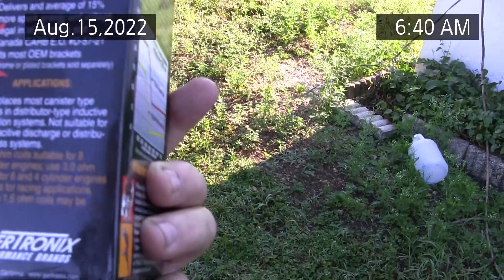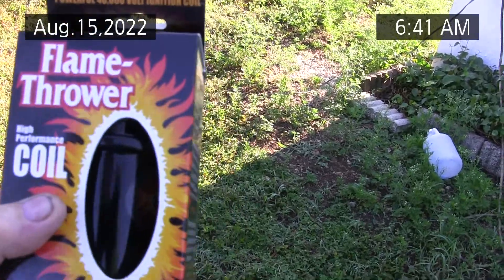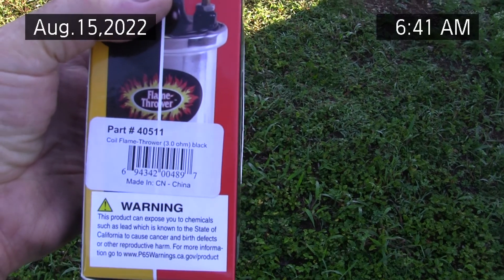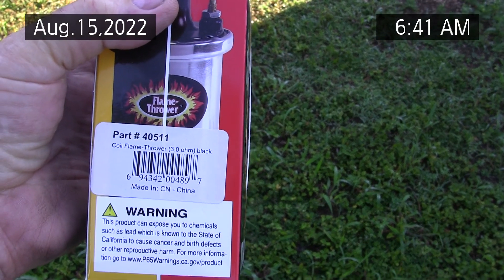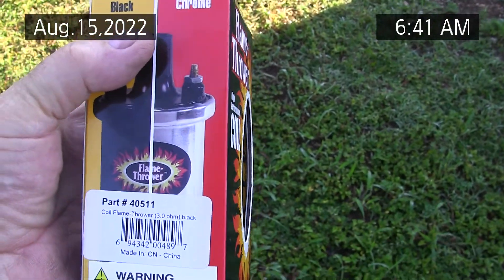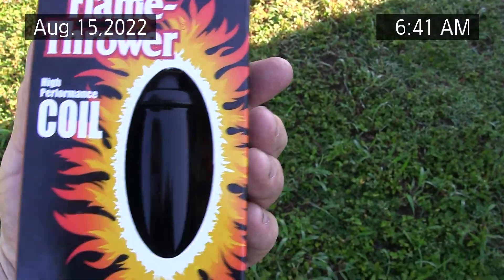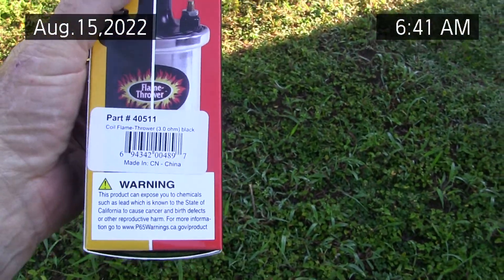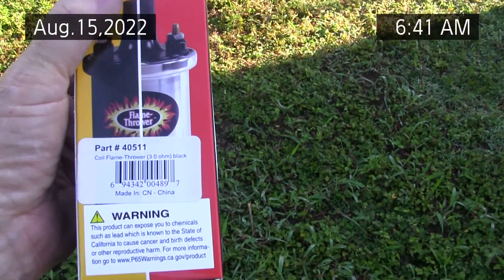There's some debate about what's the right part number. I trust the guy that sold it to me that this is the right part number: 405-11. There's another one that's similar to it, and I think the part numbers are just different whether it's black or chrome, and there's some other technical differences, but I think they're all the same.